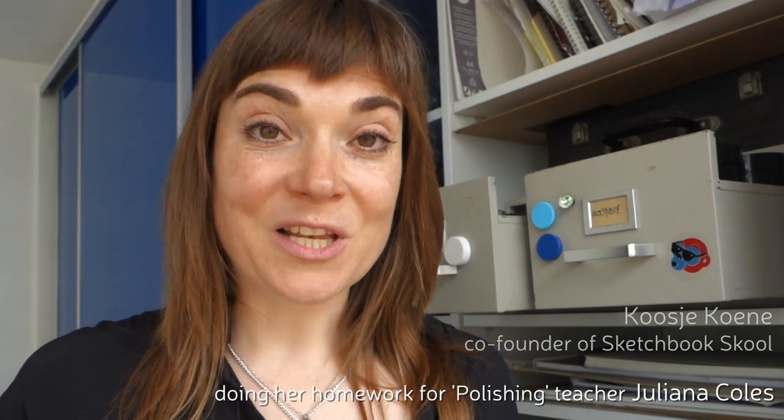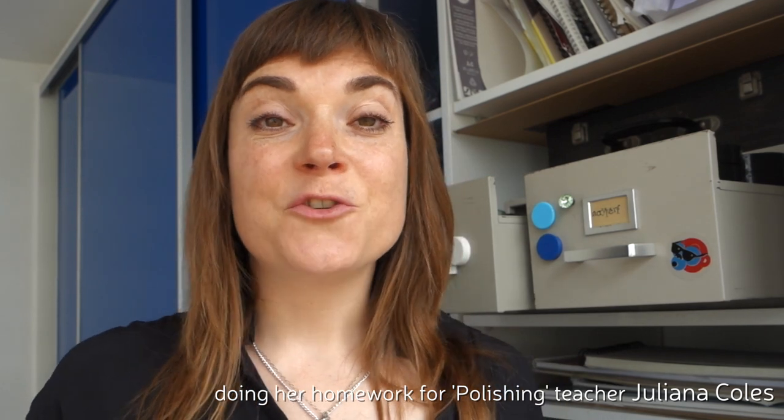Hi! I have some homework to do. The last week in Sketchbook School's course Polishing is taught by Juliana Coles, and she shows us how to make illustrated journal pages in a whole new way. I am kind of nervous because it's way out of my comfort zone, but I like that.